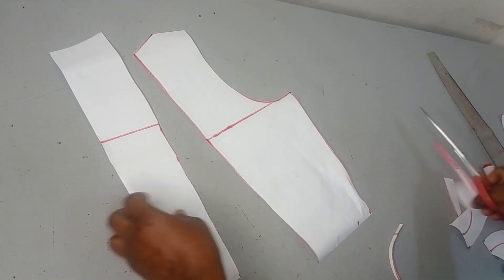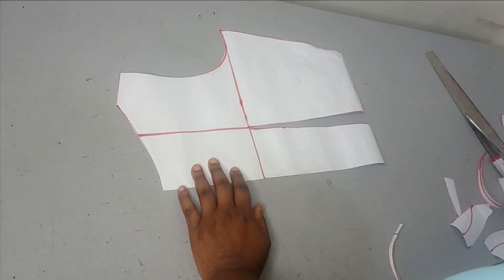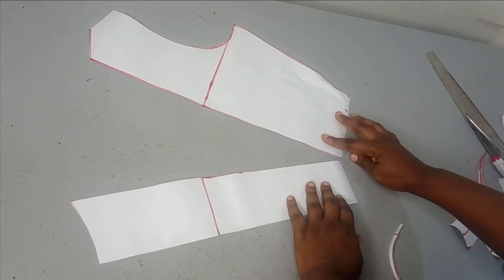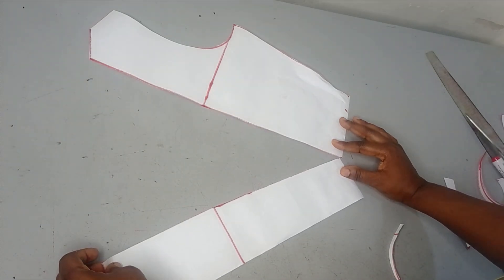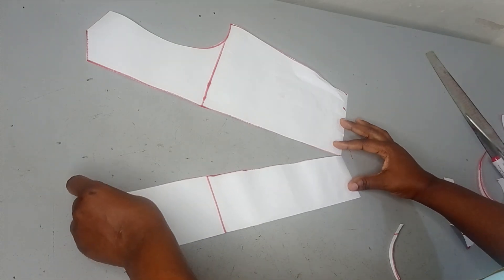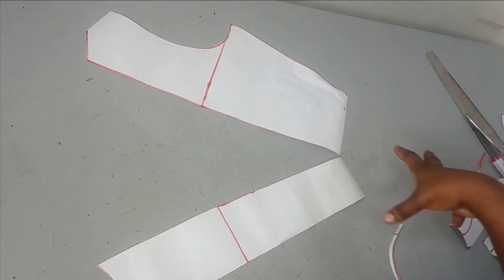I've cut off the dart, so this is the pattern I have now — the dart is eliminated. To introduce volume and form the cowl line, I'm going to close the dart on the waistline, bringing the waist edges together, and then spread as much as I want. If you don't want it to drape too much, spread a little; if you want a deep drape, spread more.